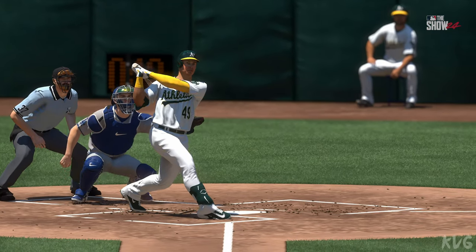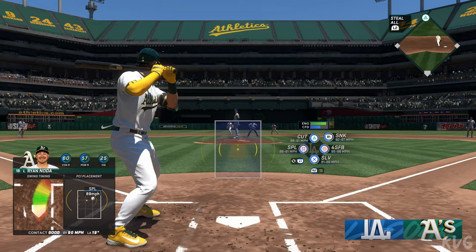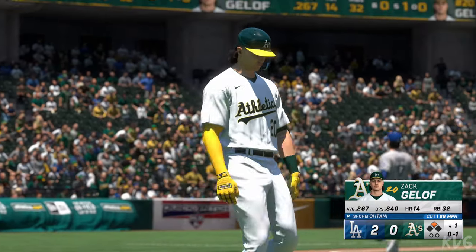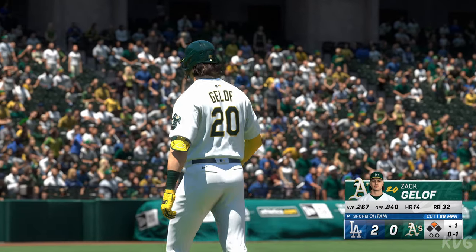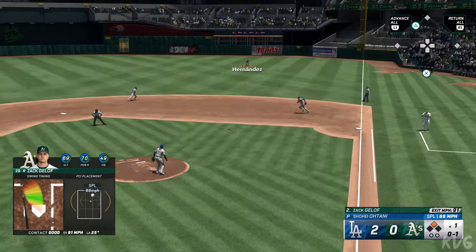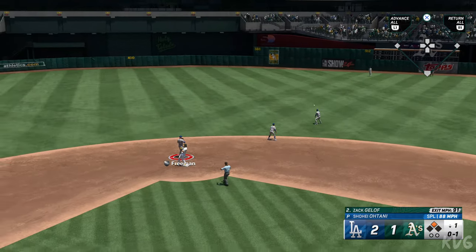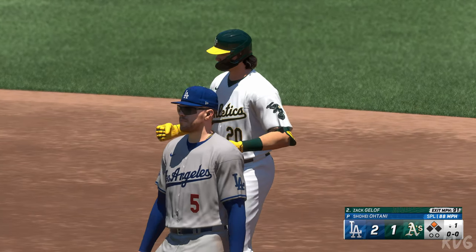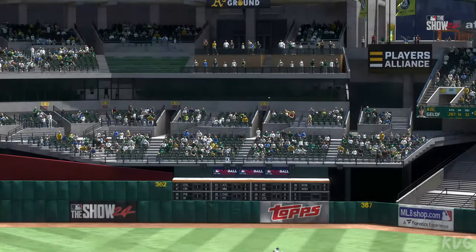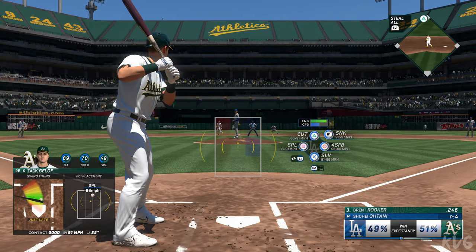There are several ways they can get this run across. Zach Gellar up next for the A's — that one down the line and it goes just foul. That one is absolutely crushed — it's a run! Hopper off the wall, should be extra bases, and he starts his afternoon right with a double, picking up an RBI. A lot of times right fielders can get to a ball that stays in like that, but he hit that one pretty well.